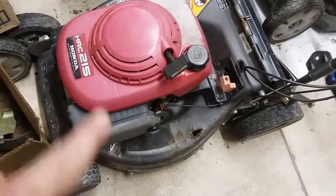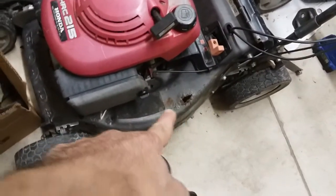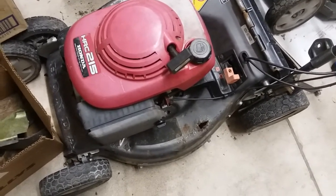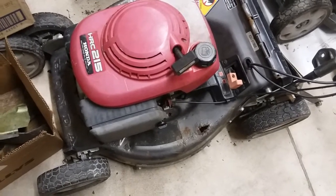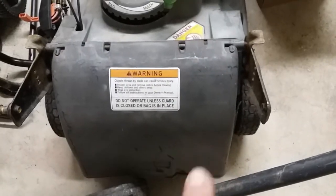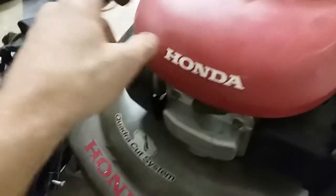That 215 I got from someone giving it away. The carb was a mess, I cleaned it up, put some gas in, and it fired right up. Transmission works, runs great. The only thing is the deck's got rot in it. I've been holding onto it hoping to find a deck to swap, but I haven't found one. This is also the 217 motor — I might swap the trans over if it works.